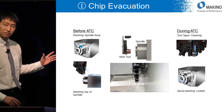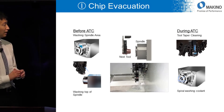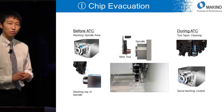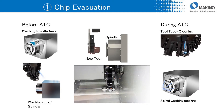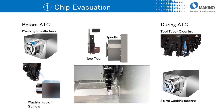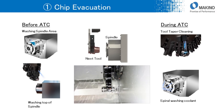The ATC area is also designed to reduce cutting chip problems. J6 has a washing function around the spindle head and inside the ATC magazine. So the inside of the ATC area is also very clean after two months from start of production without any cleaning.